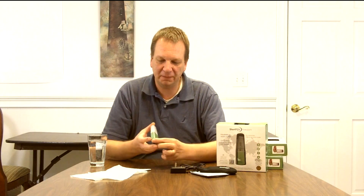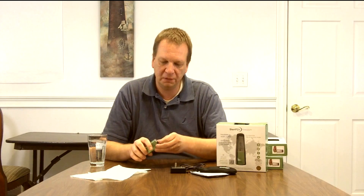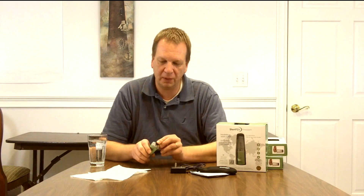Here's the unit itself — the SteriPen Freedom. It's a small SteriPen, very light, so it's suitable again if you're backpacking. Very easy to throw into your suitcase. It's recharged using a power port on the back and a USB cable, so you can plug it into the wall using the adapter that comes with it, or plug it right into your computer to recharge it.